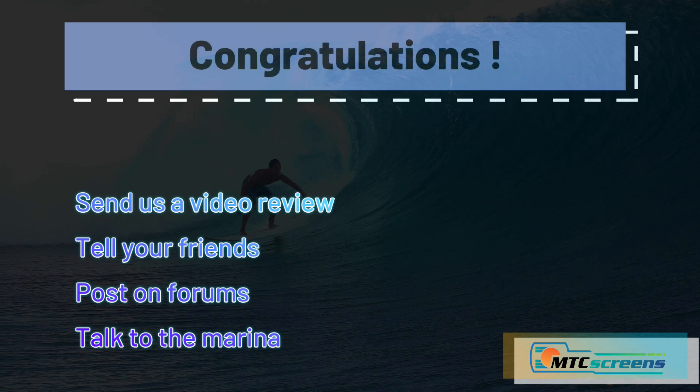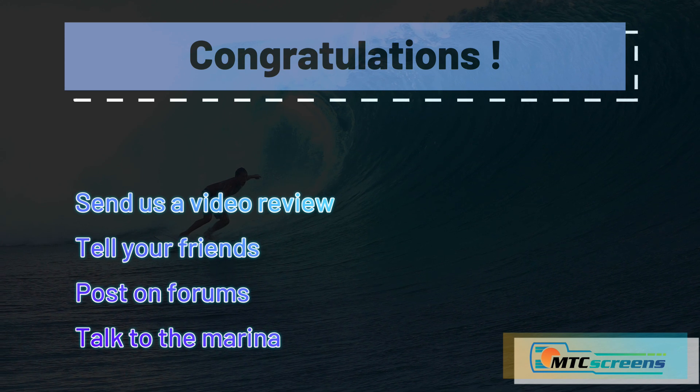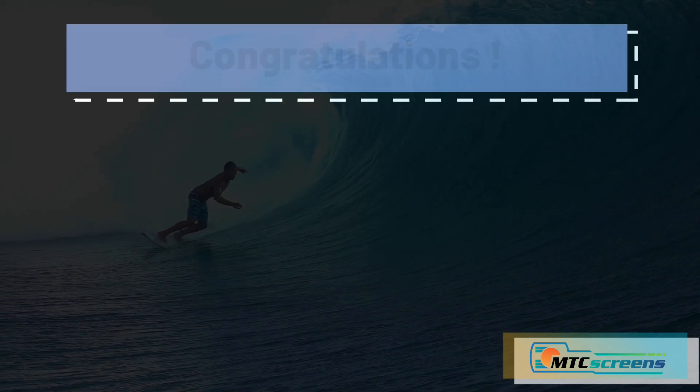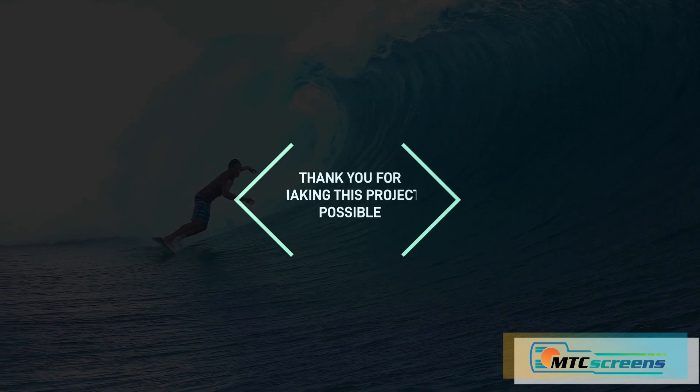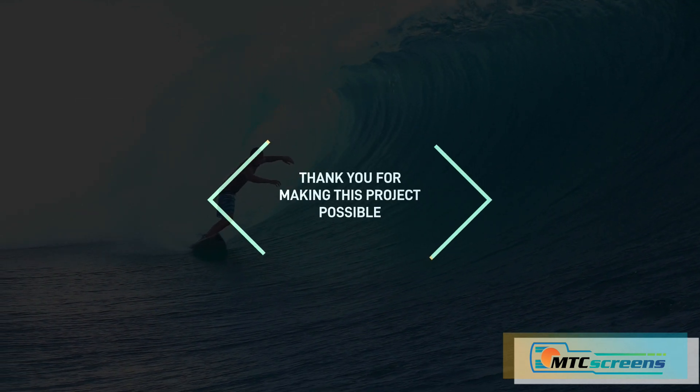Congratulations, you did it! You can support this cause by posting on Facebook groups, telling your friends at the marina, and on forums that there is now a permanent, low-cost solution to the common marine touch control screen issues. Thank you for making this project possible, and do not hesitate to contact me directly if you ever have a problem — I'm here to help. Thanks for watching, have a great week.